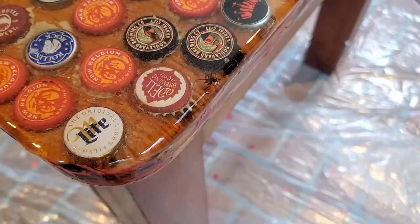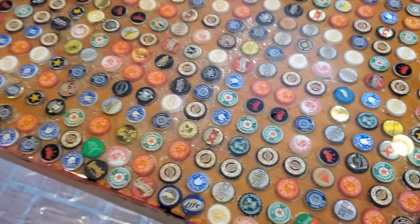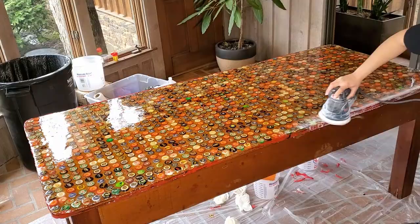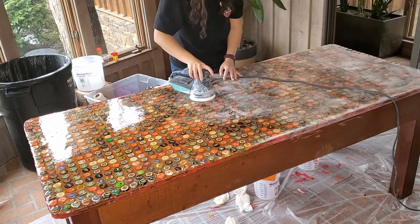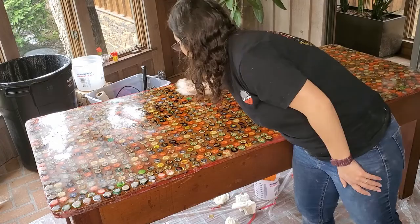We came back on the second day and you can see the spider and some bugs that we did miss. But our top coat leveled out really well, and it gave our edges something to dry to. So we were actually able to sand this table finally and then wipe it down thoroughly with alcohol to make sure it was really clean prior to pouring an additional flood coat.